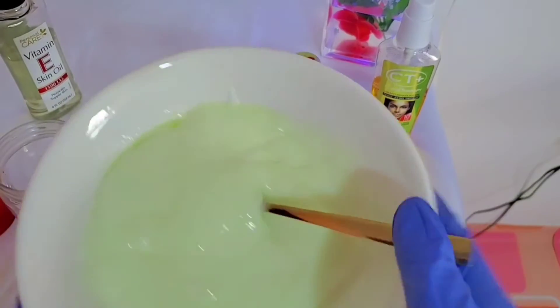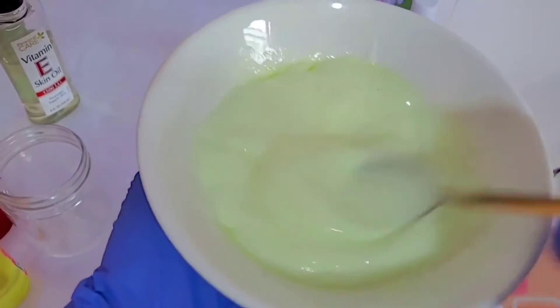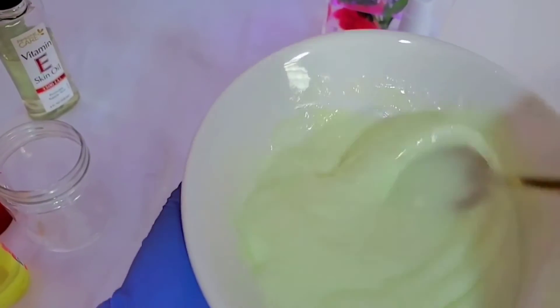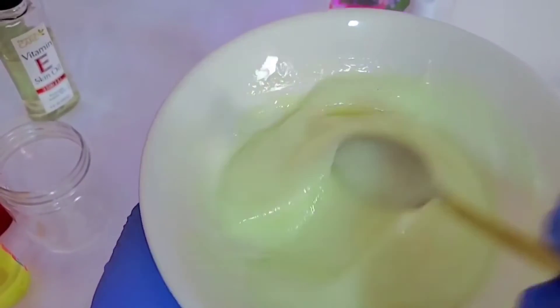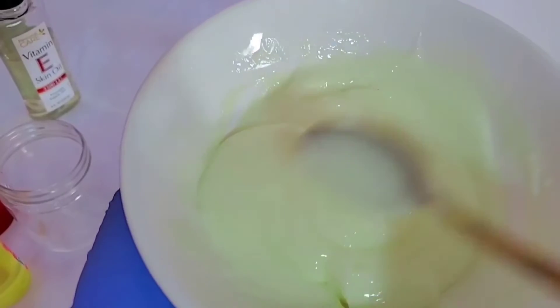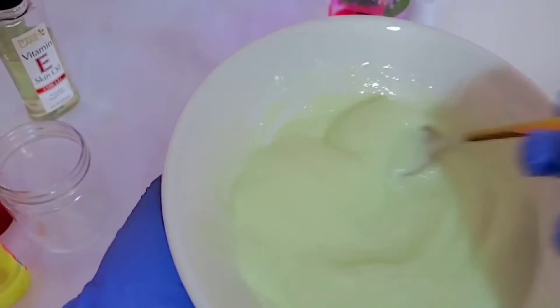Here is our lotion or cream. You have to mix it thoroughly, very well. You'll notice the color of the lotion wasn't like this — it was purely white when we started. But now the color has changed a little because of the serums and the oils that we have added.